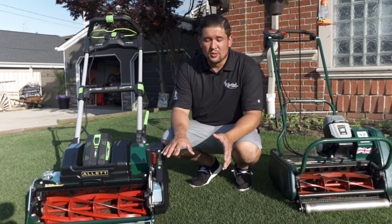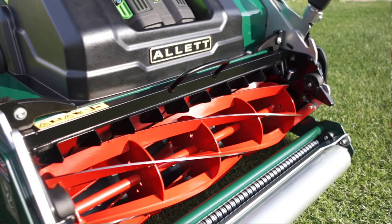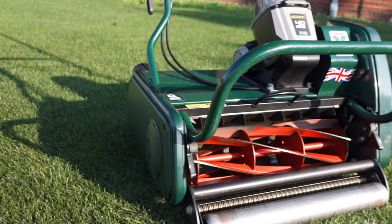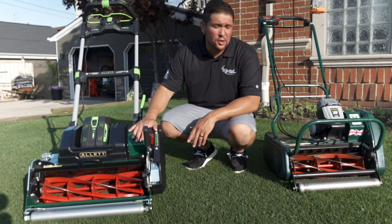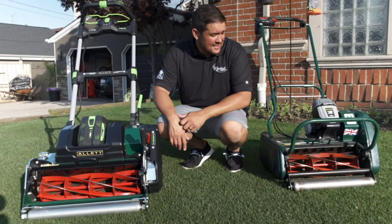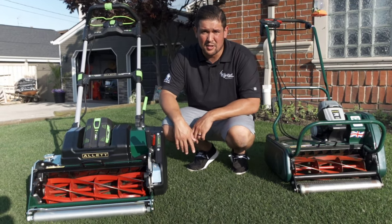A big thing too is sex appeal — I mean, look at this thing. It looks like a monster compared to the Liberty, and these are both residential mowers. The overall appearance and design on the Sterling is very attractive. Nothing against the Liberty — I love that machine — but now let's see how well this thing can stripe, because that's what you guys came here for.